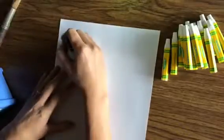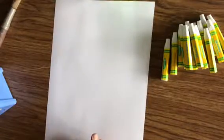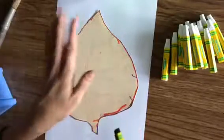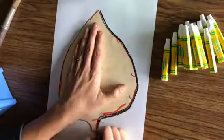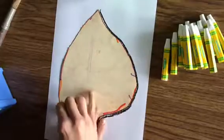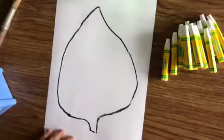First thing you need to do is write your name on your paper. You can write it on the back if you want, and then flip it over and you're going to grab a leaf tracer. There's lots of different ones — pick one that you like and go ahead and trace it. I'll hold my hand down on top of it to keep it still and take my black oil pastel and trace around it. There we go. And now I have my leaf.